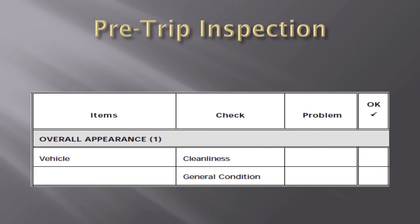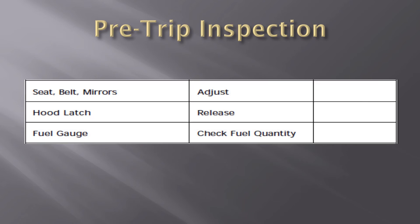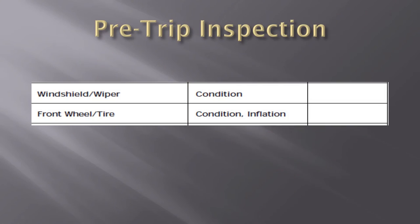Things like the cleanliness of your vehicle and overall condition need to be looked at as you approach the vehicle. You want to make sure your seat belt is properly adjusted, your seat is properly adjusted, and the hood latch is tight after you've looked at the mirrors, oil, belts, and those types of things under the hood. Check your fuel gauge — you should always drive around with at least a half a tank of fuel. Who knows when that next hot call or long pursuit may be coming.